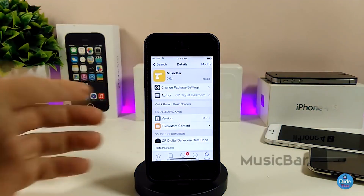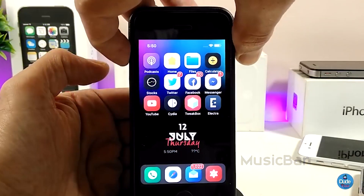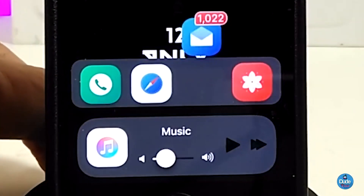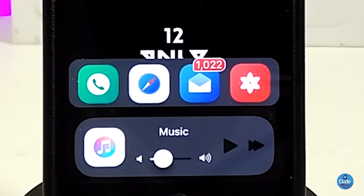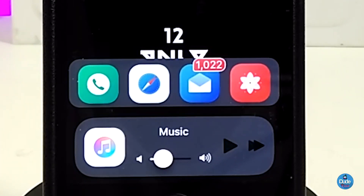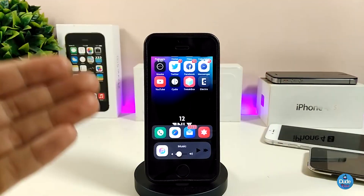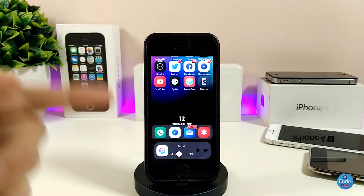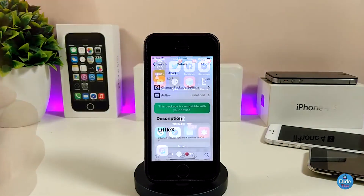The first one — Music Bar. When you download the tweak, to launch the music bar simply press the volume up button and it will pop up. The bar will be under the dock, which brings a nice look to your jailbroken device. You can control most music functions from that bar right away — volume, next track, pause, play. Really beautiful, I highly recommend you give it a try.